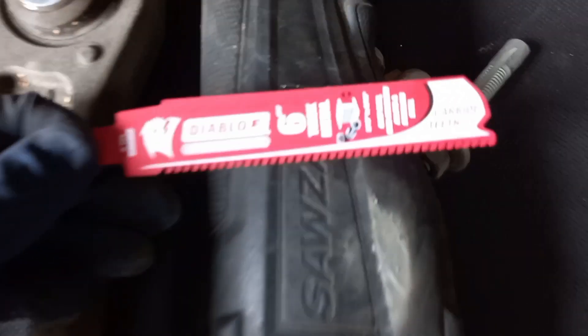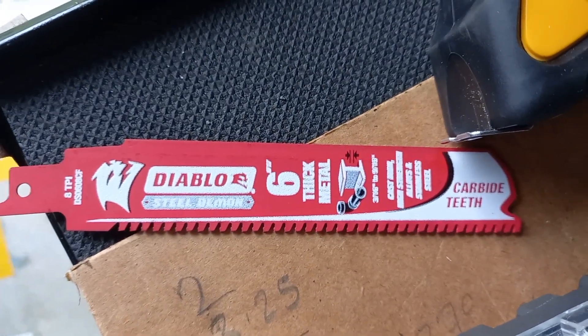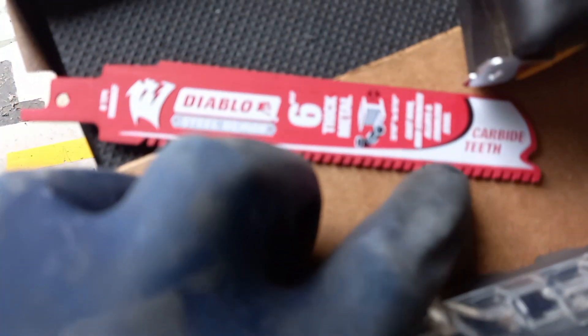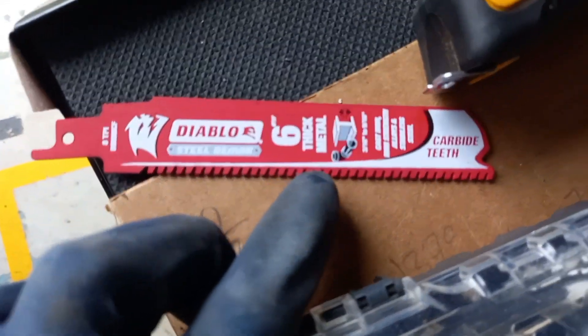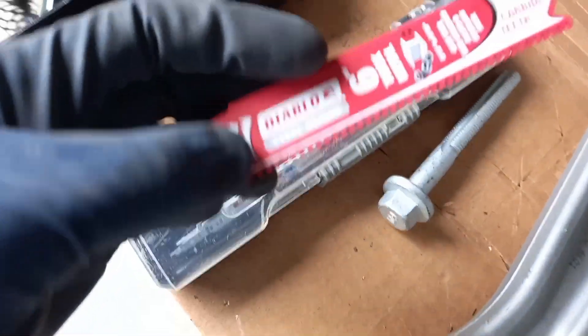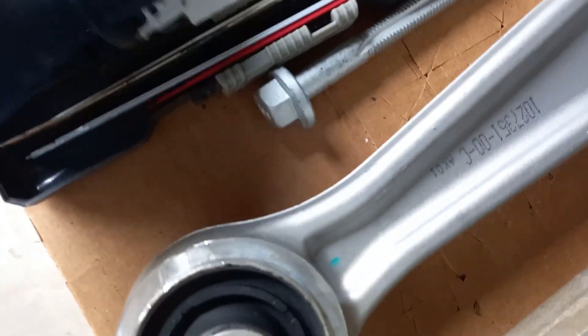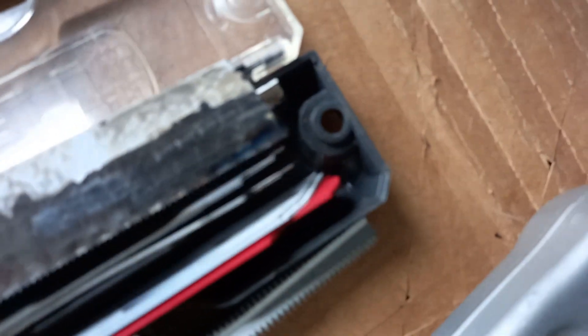The blade that actually worked was the Diablo carbide teeth for thick metal, six-inch — the six-inch doesn't crash into the car, which is very useful. Where I am you can only buy them in three-packs. Looking at the way this one has lasted, I shan't be needing the other two any time soon. Cheap blades do not do the job, so buy an expensive blade, buy it once, get the job done easily.